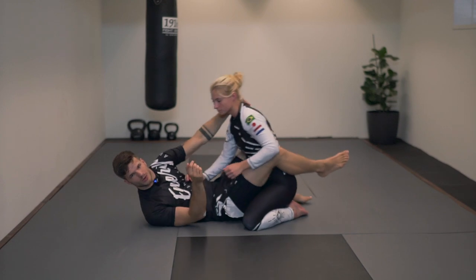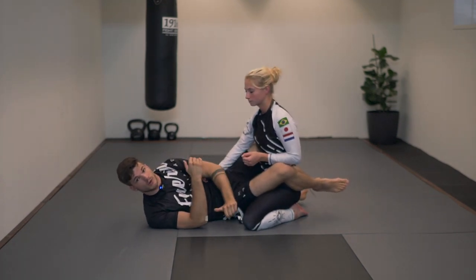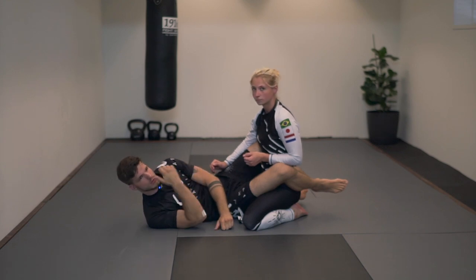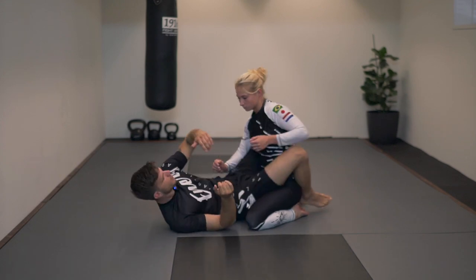Okay guys, so today we're going to look at a triangle. First off we're going to start with the basic triangle setup and the mechanics of the triangle. Later on I'm going to show you a more advanced setup I like to use from Active Guard and a few variations. So let's dive right into it.